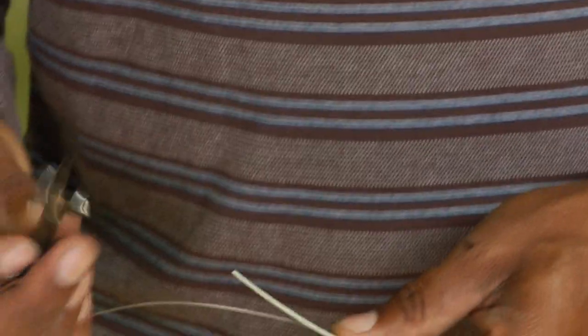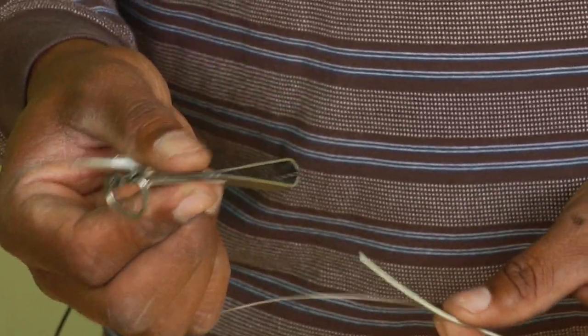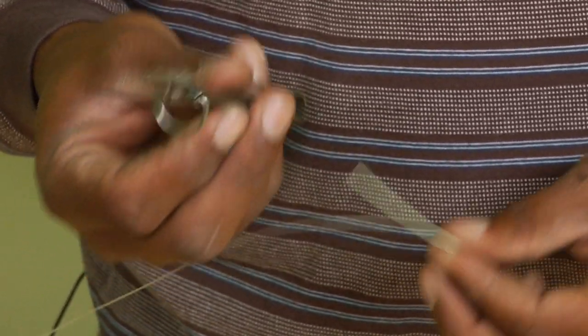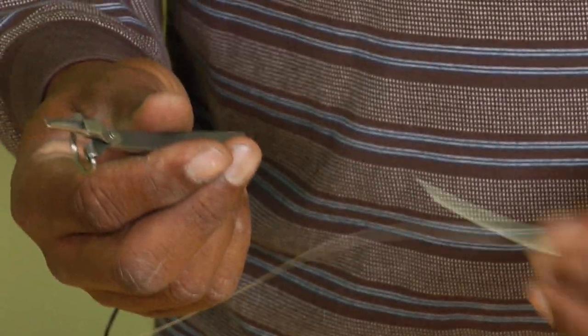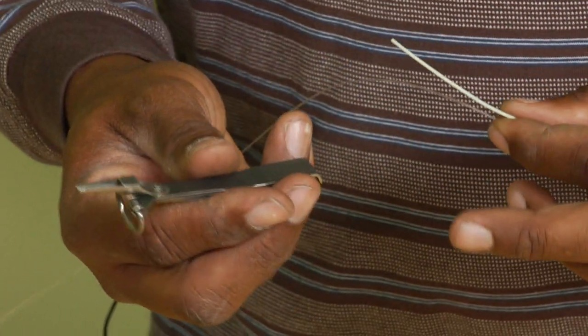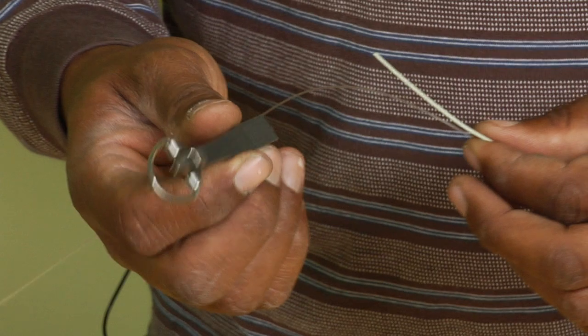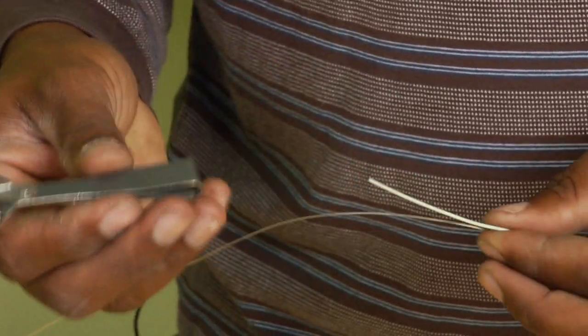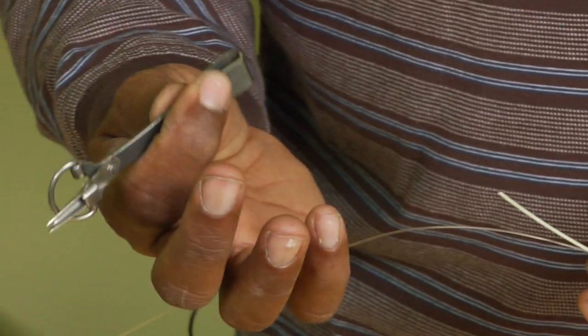Once again, we're using the nail knot tool. This tool is made specifically for tying nail knots. You can find them at most fly shops, sometimes at Academy or something like that, but it's a pretty specific tool — it doesn't really do anything else. They come in all kinds of different shapes and styles, sometimes being the shape of a fish. This one has a pair of clippers attached to it.